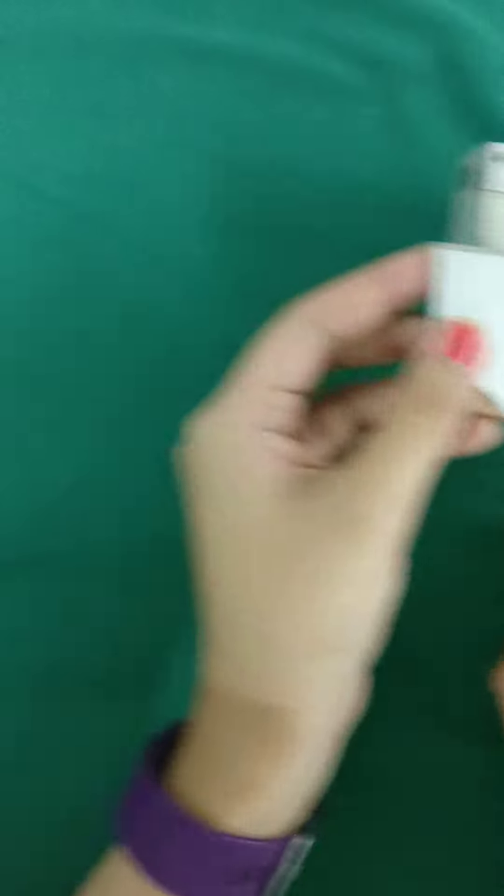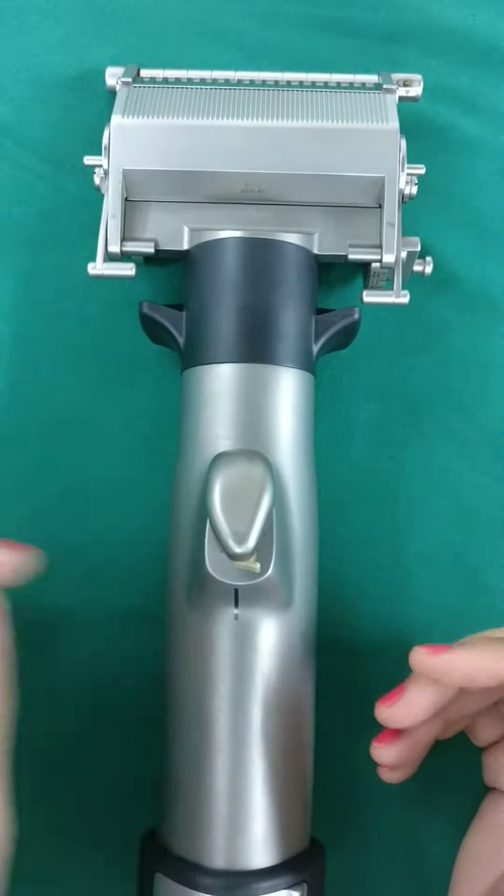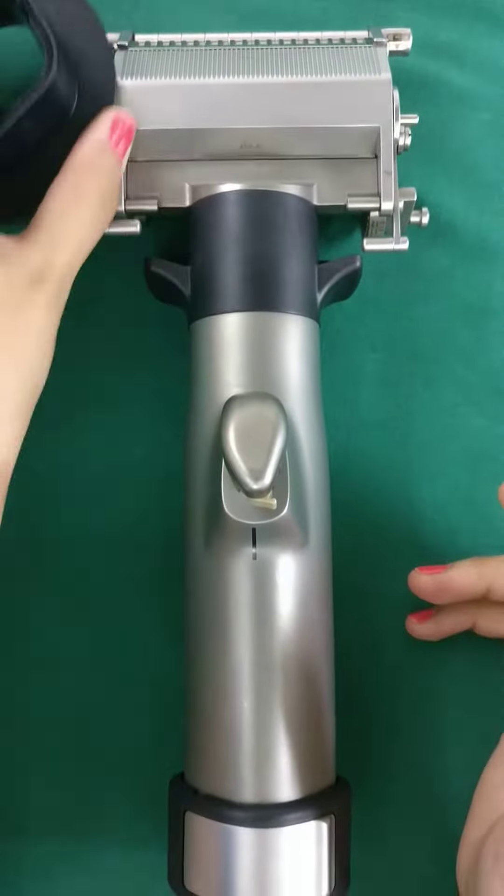It used to take a lot of time. Now we have shifted over to state-of-the-art battery-powered dermatomes. You can have those with electrical outputs or the complete manual battery-powered ones.